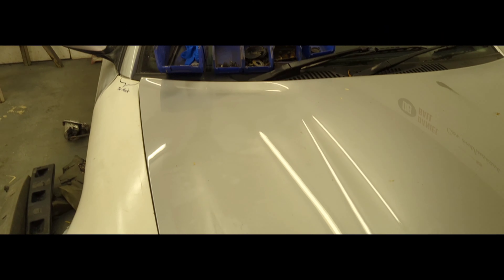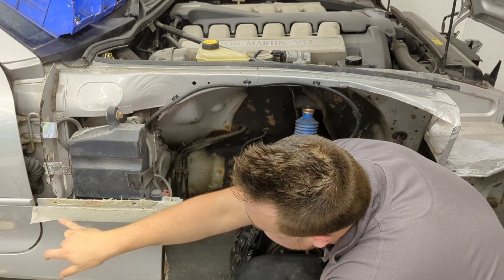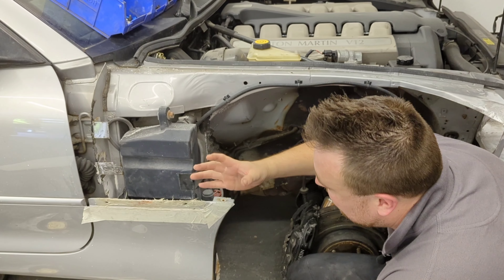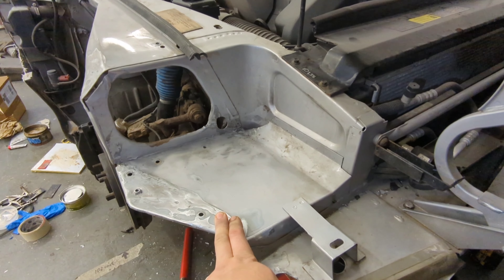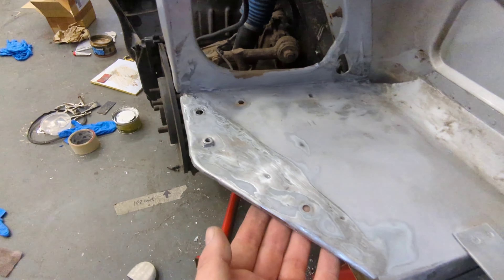Some more two-pack fiberglass filler has arrived and I've gone over this edge again with the wing removed. Once that's dry, it needs trimming up and fettling, but that bit should be pretty much done. I've also taken the headlight back out and it looks pretty good now — the panel's pretty flat, not bad at all.